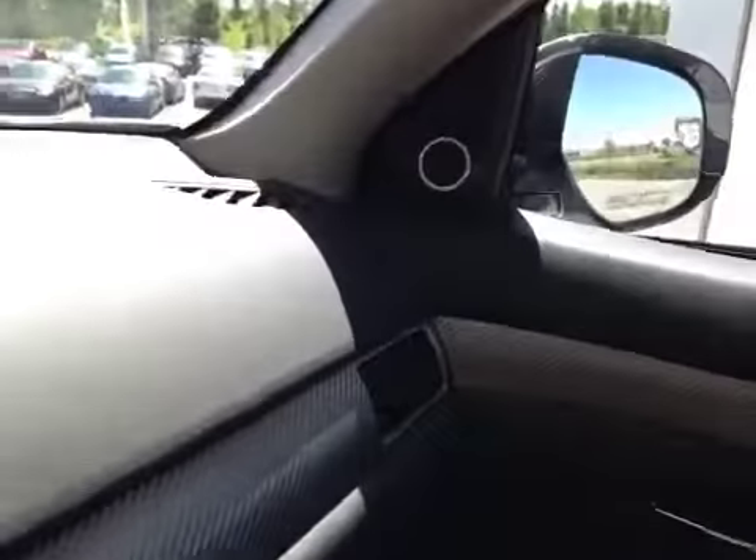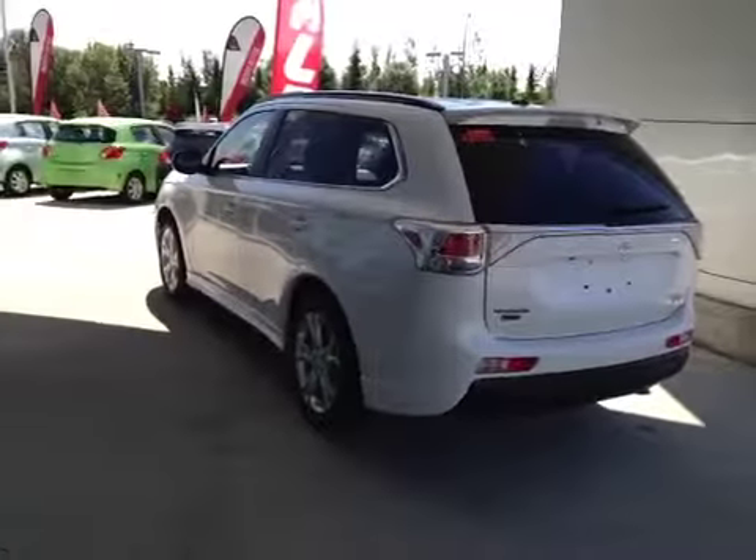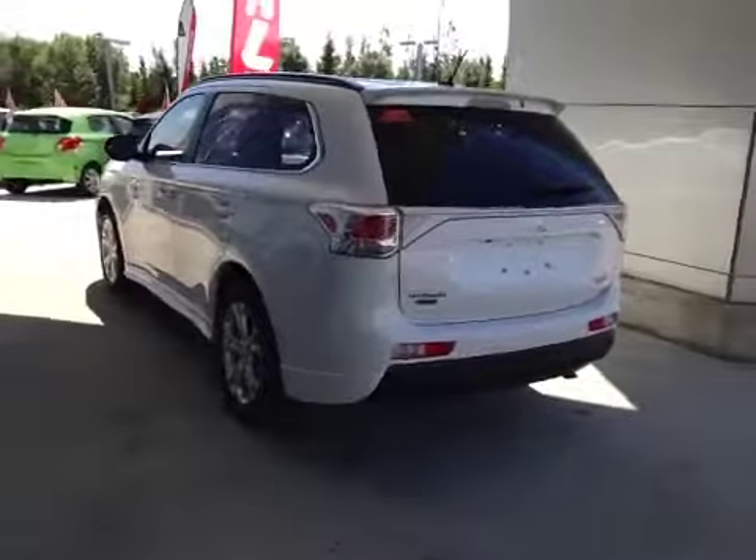The interior has a racing leather feel with braided aluminum trim, and here's another speaker as part of that Rockford Fosgate system. Up here we have a power slide, power tilt moonroof with sunshade. The Mitsubishi Outlander is sitting on 18-inch alloy rims with Toyo all-season tires.